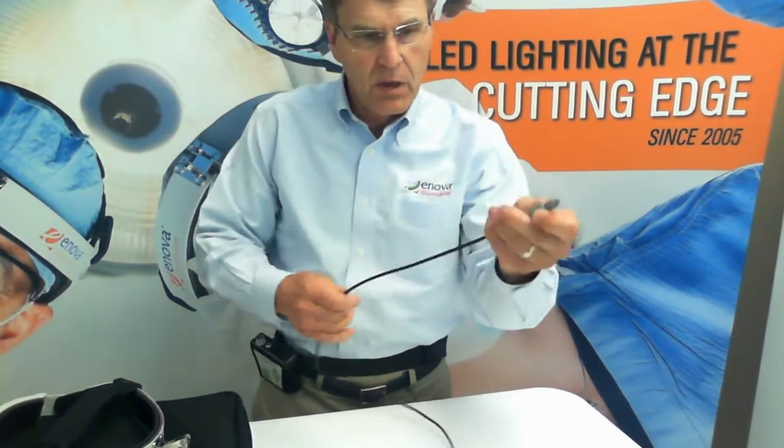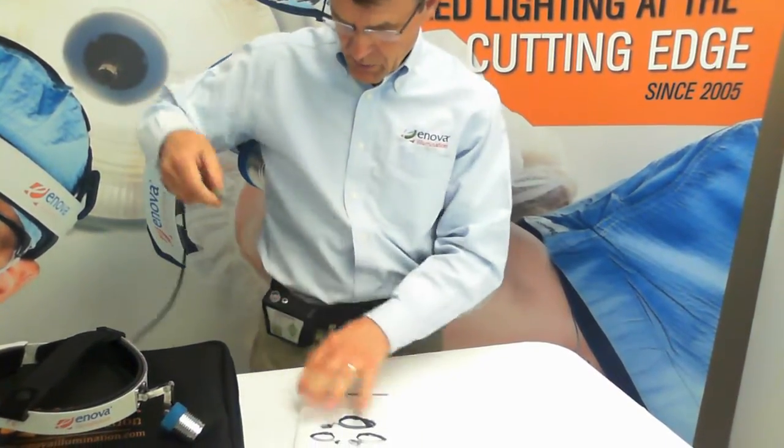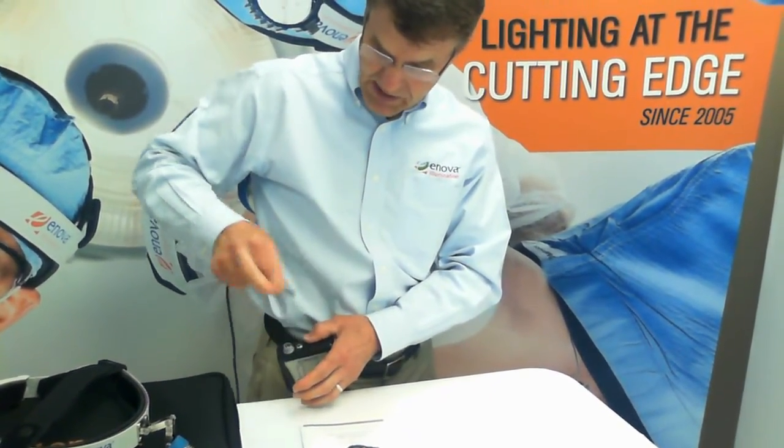The battery cable. Notice that there is a tab and there is a slot, and we're going to align those two and snap it into place. The only way you can release it is by pulling on the spring-loaded sleeve.